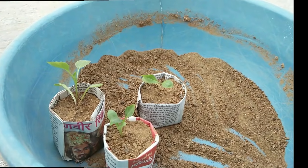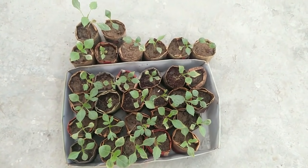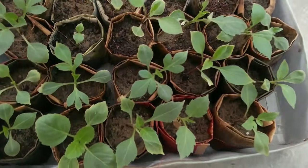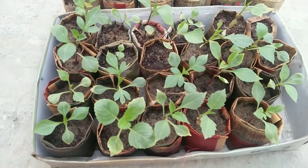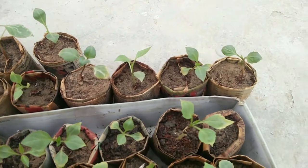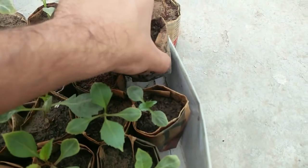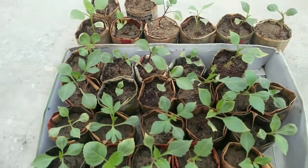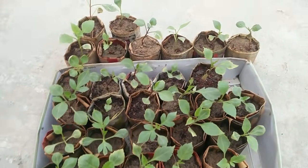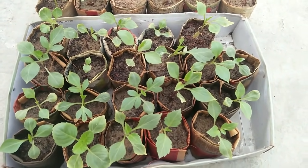Just give them a good amount of water. This is almost after 10 days, and all of them are growing well, though this one has died. After 15 to 20 days I'll transplant them again to their final location, and I'll make an update video of that process.